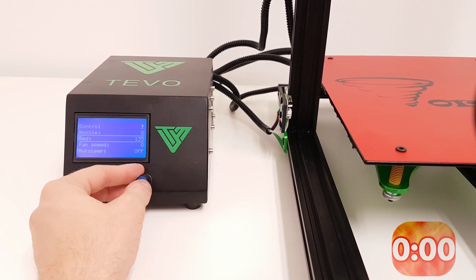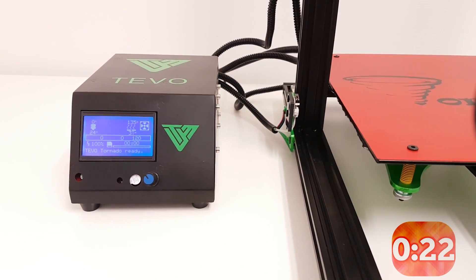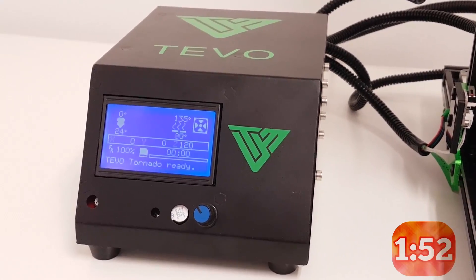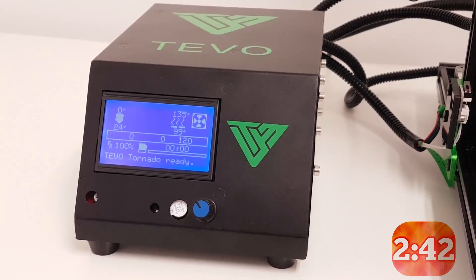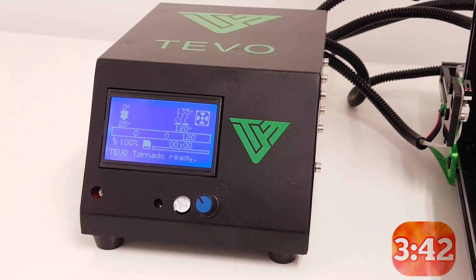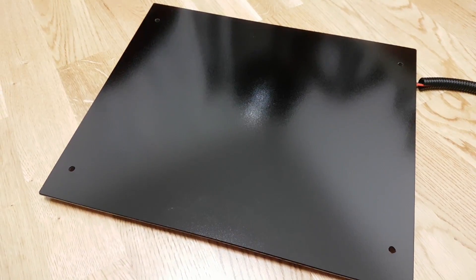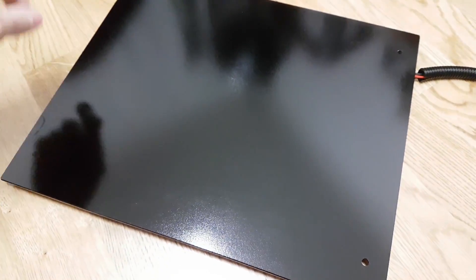And the final test is the bed heat-up time — and this is the part where the Tivo Tornado simply rocks and puts all the 3D printers I've tested so far to the side. With the heated bed running on AC and 530 watts of power, it can reach 50 degrees in under a minute and tops out at 135 degrees in just 4 and a half minutes. This is the most impressive heat-up time I have ever seen, and I don't know of a single 3D printer on the market in this or even higher price range that can beat these results. One thing to mention: if you go over 120 degrees, the build tech will be damaged. So if you're planning to print at maximum heated bed temperature, make sure you remove the build tech and you can print straight on the glass without any problem.